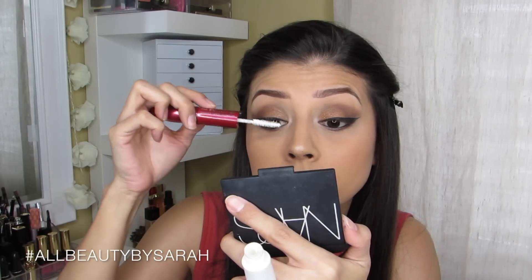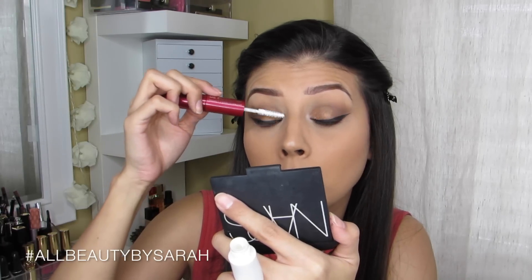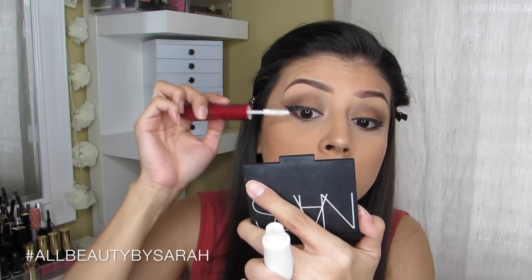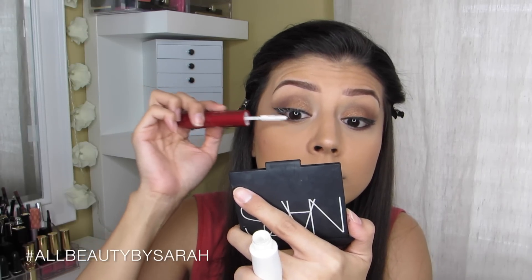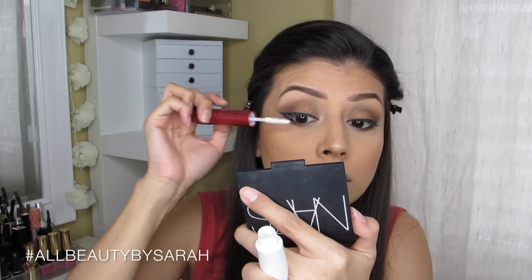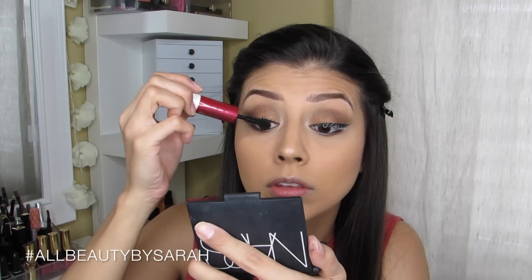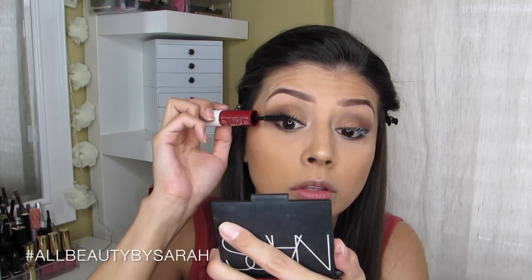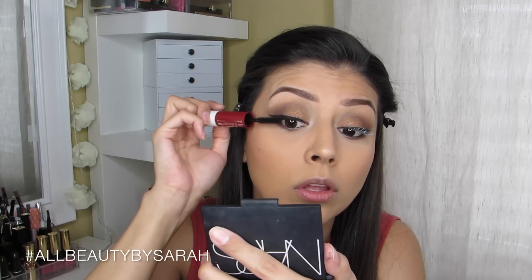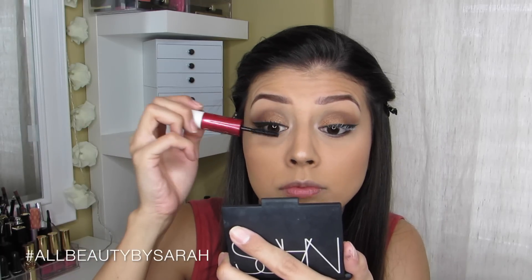For mascara I'm using the L'Oreal Double Extend Mascara, which is a two-in-one: the white side is a primer and the red side is the extending formula. It did extend my lashes, which I was pleasantly surprised by. However, it doesn't give any volume. So if you want both extension and volume, you may want to combine it with the L'Oreal Voluminous Mascara — that one gives a lot of volume but doesn't extend. Used together they could make a perfect pair.